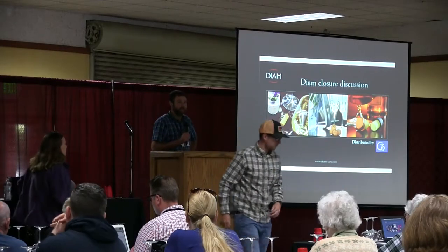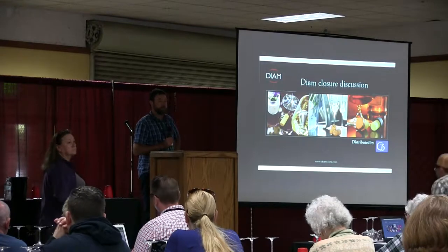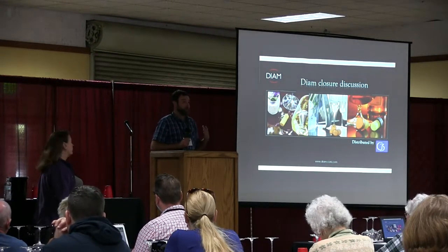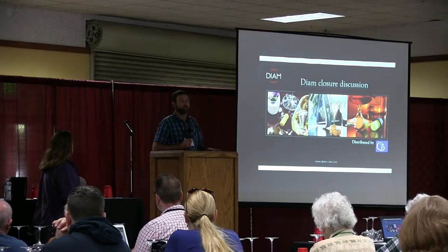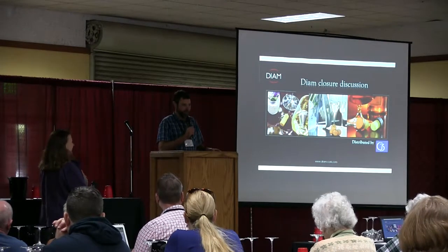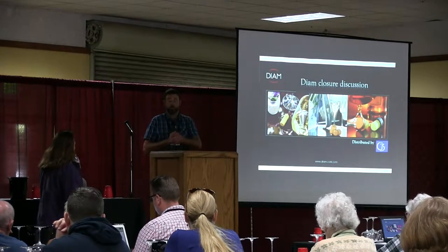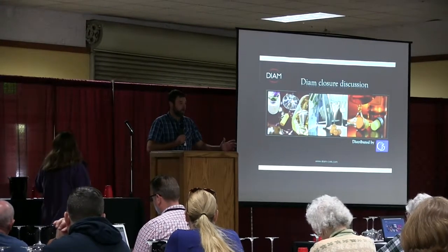Good morning, everyone. My name is Brad Cruz. I work with DM Cork and G3 — we distribute DM Cork here. I work here with Leslie, who is going to do a quick presentation about DM Cork.